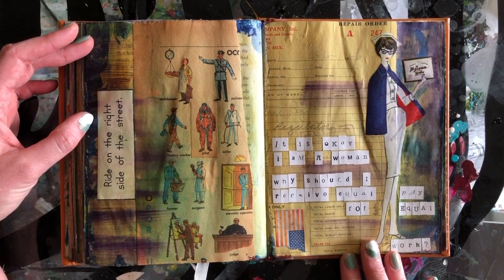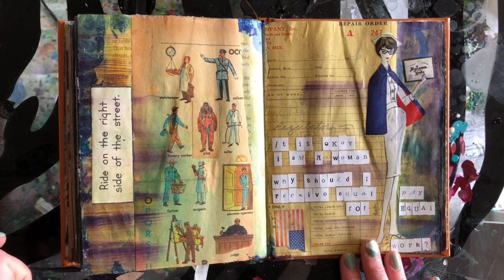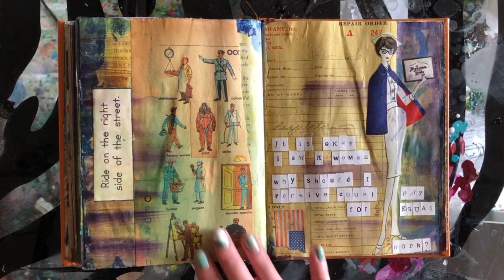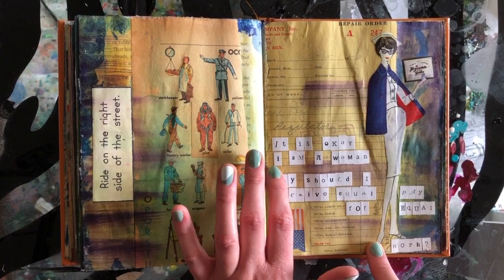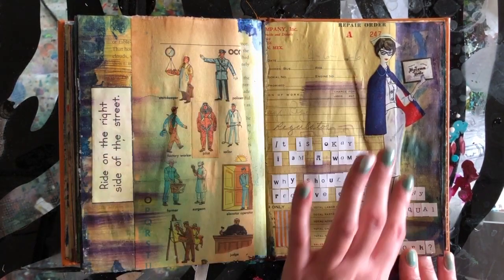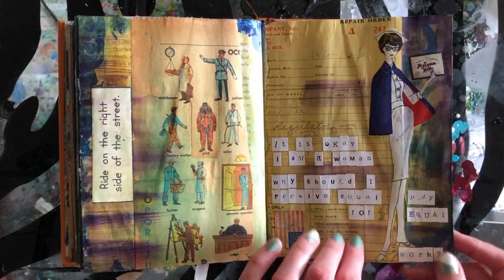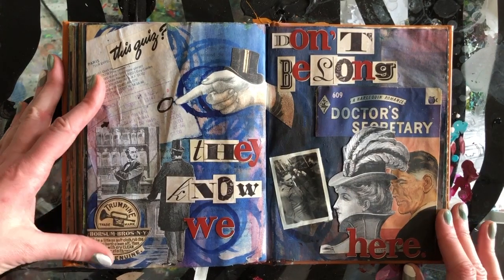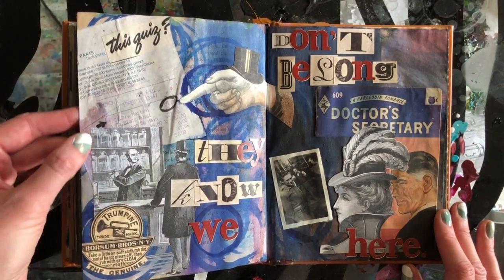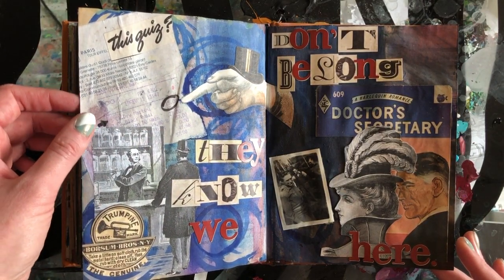'Ride on the right side of the street.' This was a weird book that had these different kind of professions — white men doing all of the professions, because that's the time this particular book was written. 'It is okay, I am a woman — why should I receive equal pay for equal work?' So clearly I'm being a bit snarky at that. In the background is an actual receipt from a repair company that I found somewhere along the way. This is a receipt from a place in Paris — we had two drinks and our total after tax was $57, which just felt insane.